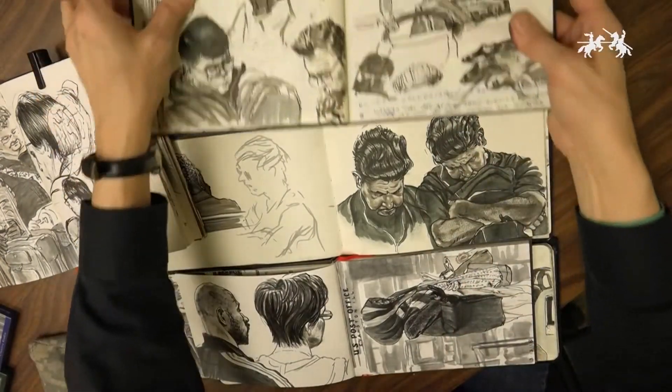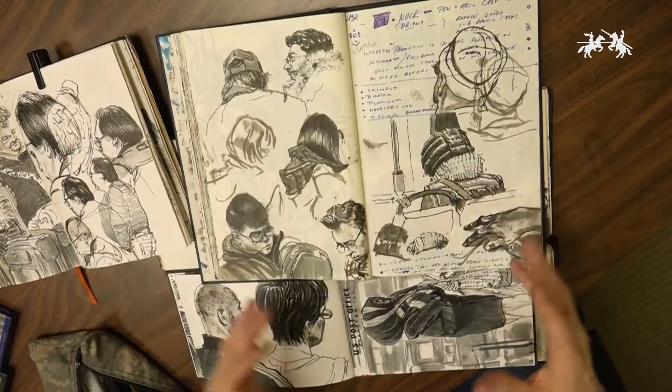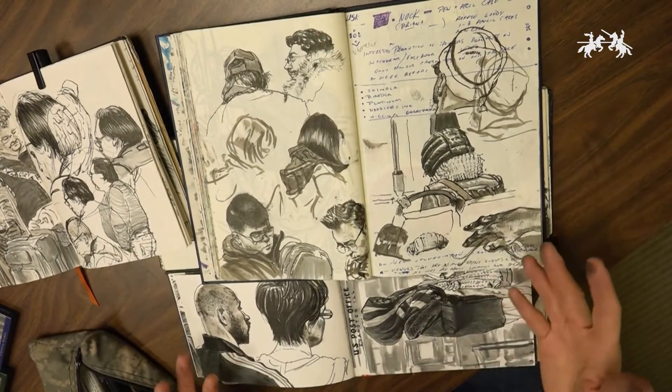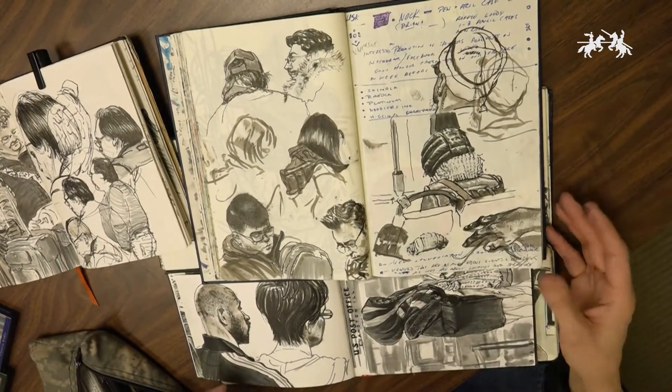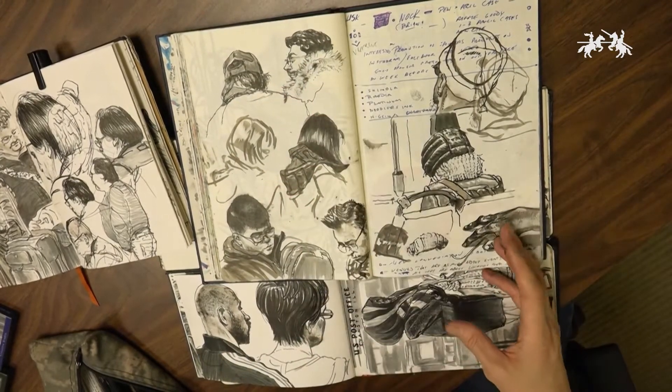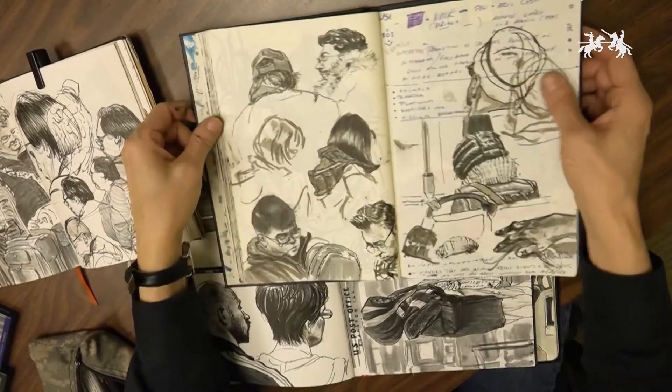What I've got in front of you now is a series of drawings that I did on-site, in public, in transportation — on buses and trains, various places. I'm just going to show you how I build these drawings up. You can see on this page right here this is a preliminary sketch.